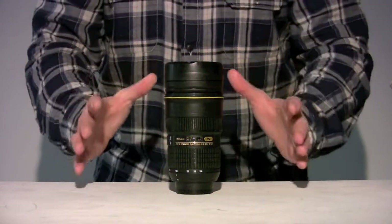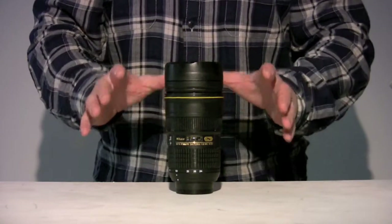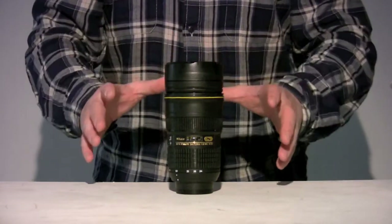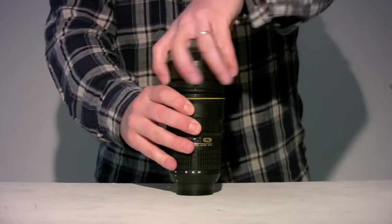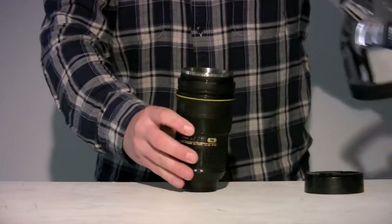And the best by far feature that I've found on it is at the end of a successful day's shooting out in the field — you're tired, you need a rest — you just need to take off the lens cap and you can make yourself a beautiful cup of tea.